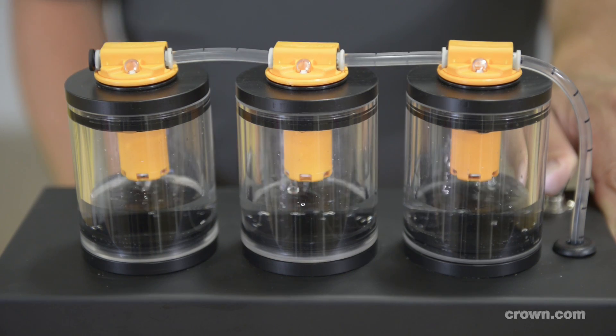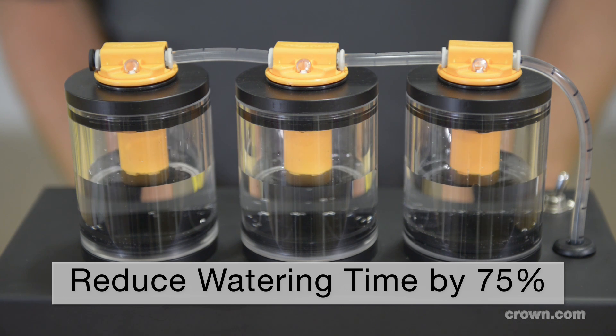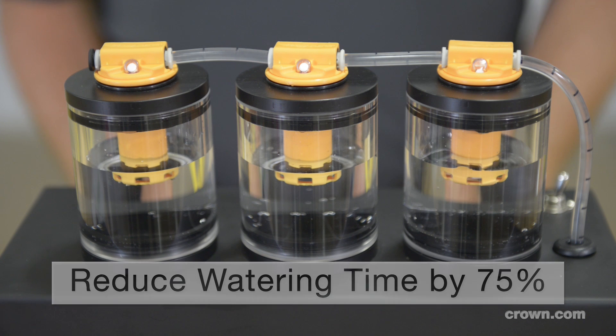With the V-Force watering system, your entire battery will be filled in two to four minutes. This is a fraction of the time it takes to hand water each cell.